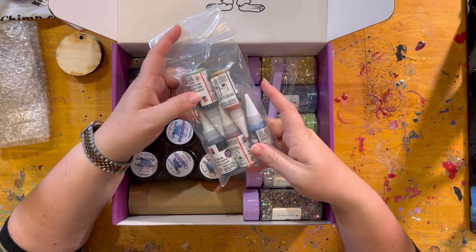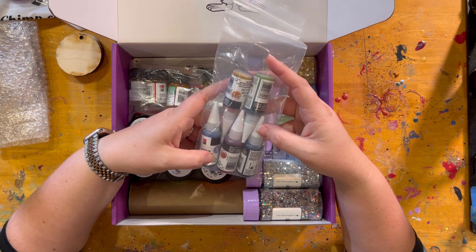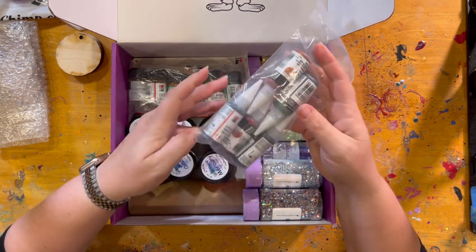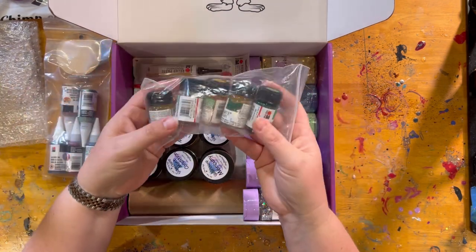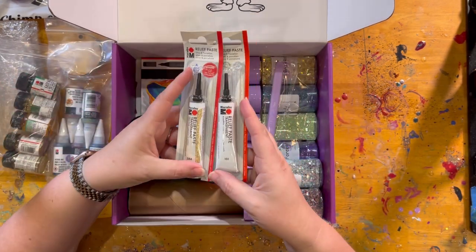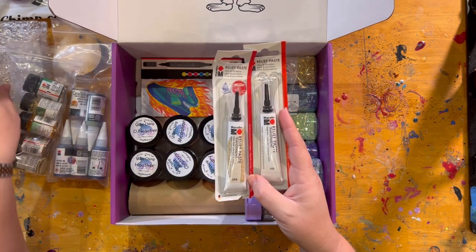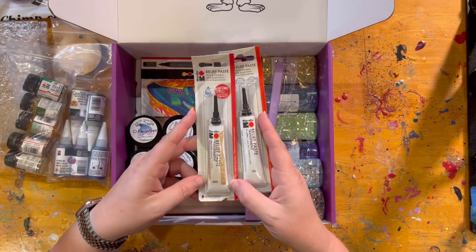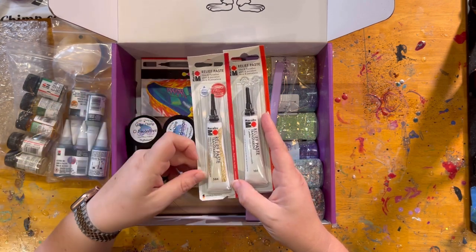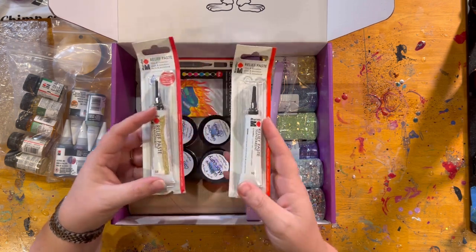You will also be getting five Marabu alcohol inks. The inks are different in each box, but this one comes with Wylac, metallic red, metallic orange, lime, and aubergine — so five alcohol inks. It also comes with five Marabu marble paints. It's also going to be coming with two tubes of the relief paste. This is what I used to do the faux stained glass with epoxy. You can also use these on the acrylic ornaments to create that extra barrier so your epoxy doesn't spill over the sides. Each box comes with one gold glitter relief paste and one clear relief paste.